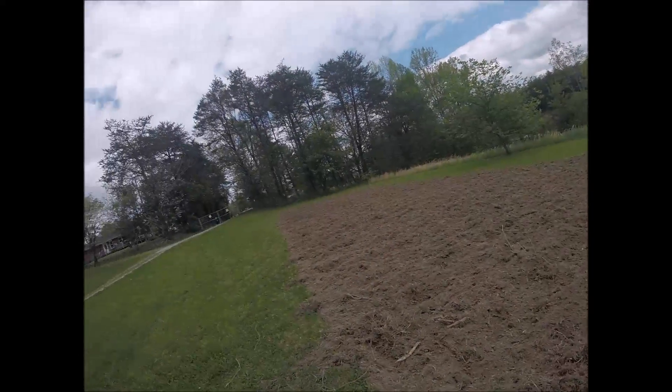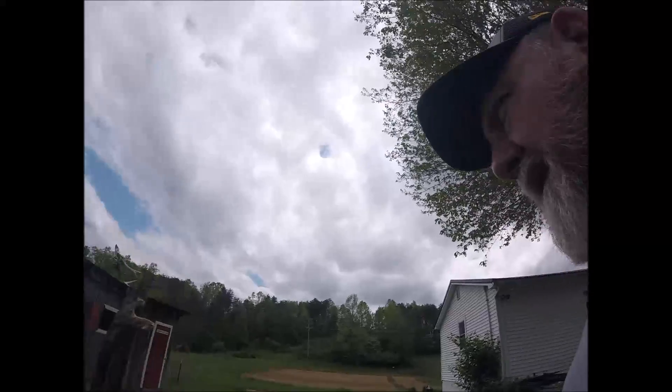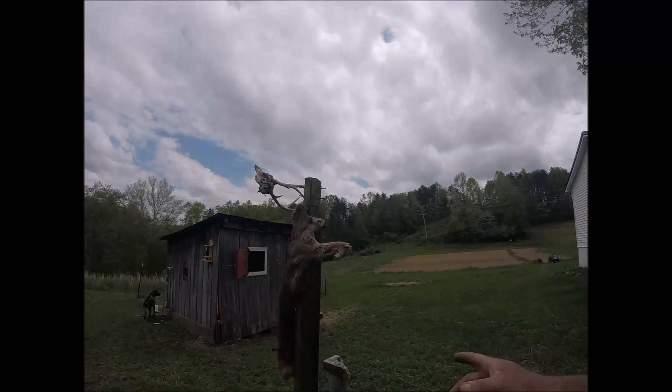This is going to be my personal garden because I've got a lot of wildlife here. You can see one of my deer skins from this year.